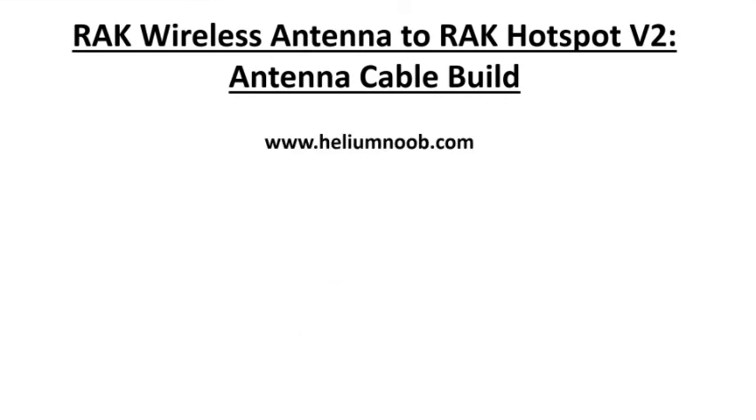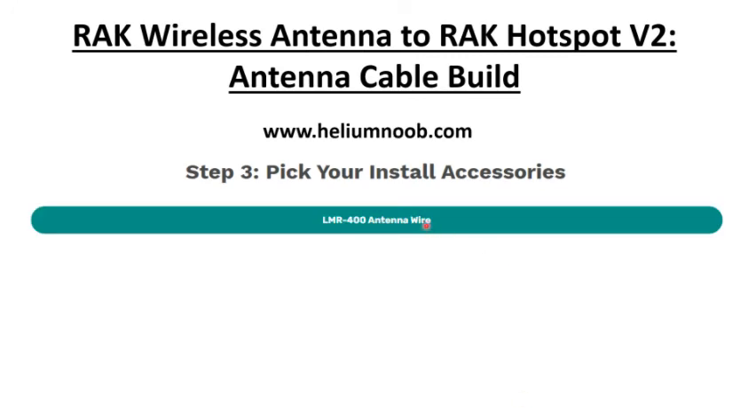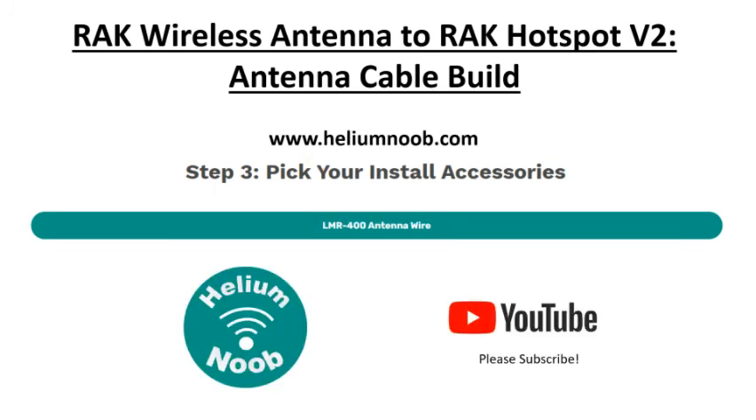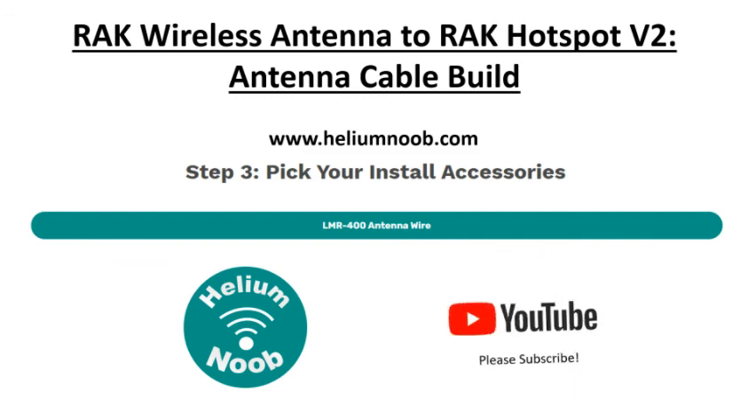If you go to heliumnoob.com under Step 3, under 'Pick Your Install Accessories,' there's a link to the LMR-400 antenna wire that takes you straight to the USA Coax order page. Those wires took about a week and a half to arrive — not super quick but not horribly slow either. It's a good, USA-made source. There are other options out there, but make sure you're not buying knockoffs — you want the Times Microwave type wire. Thanks for joining me, and please subscribe to my YouTube channel — see you on the next one!